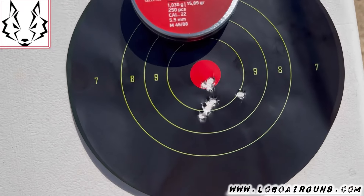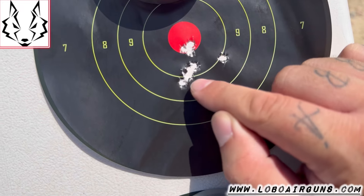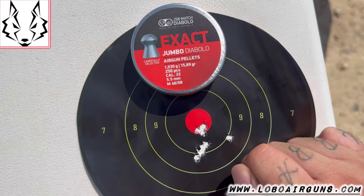The JSB Jumbo — and the first group. These shots are very tight. Here I do have a couple a bit higher. But watch out — this one I pulled completely myself. Wow. With the 1.03g pellets.